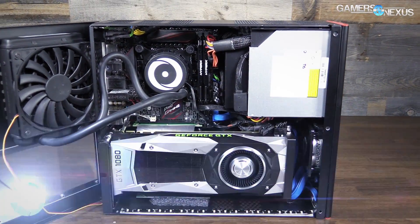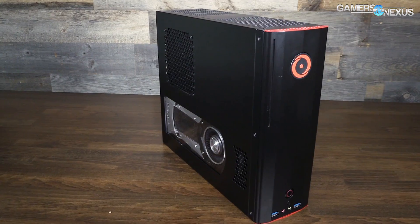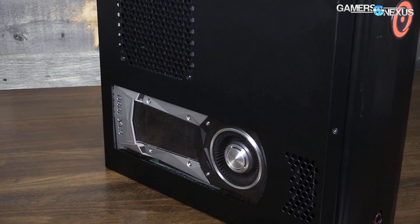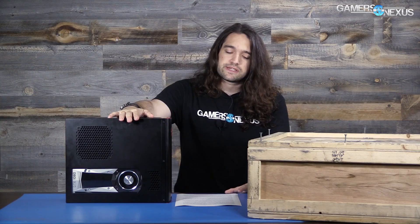Whether or not SIs like Origin, CyberPower, and iBuyPower interest you as a DIY builder, this review should have some pretty interesting data for you. We did extensive thermal analysis on this small form factor enclosure. You can see the GPU is pretty tight in there, but it's got a ventilation port and it's using a blower fan, so it's an interesting test to look at.